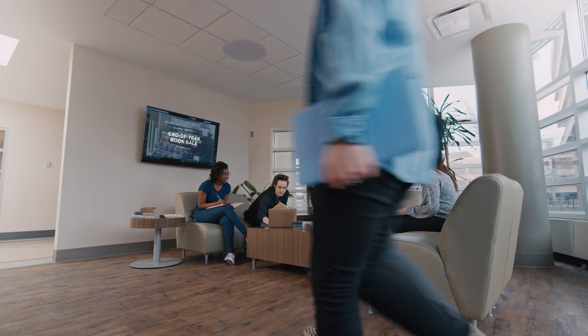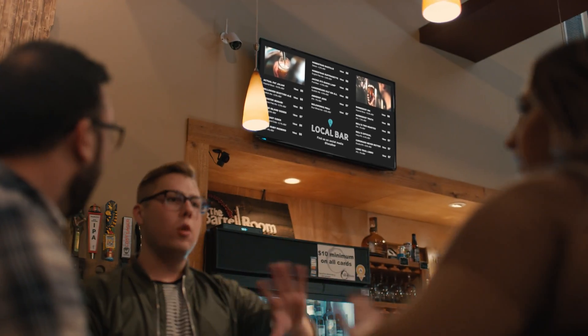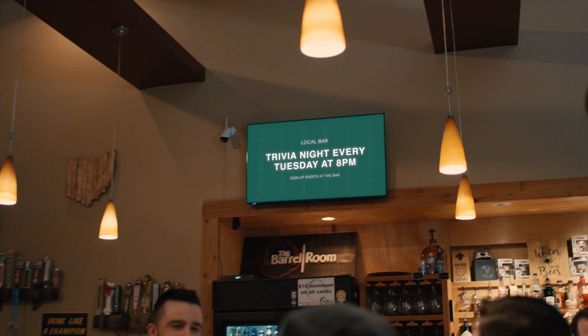Ditto puts your screens to work even when you're not presenting. Use Ditto digital signage on any screen to educate, inform, or engage your audience.